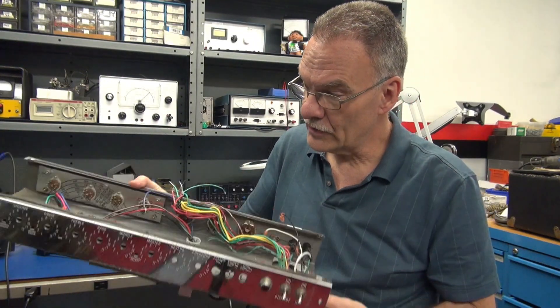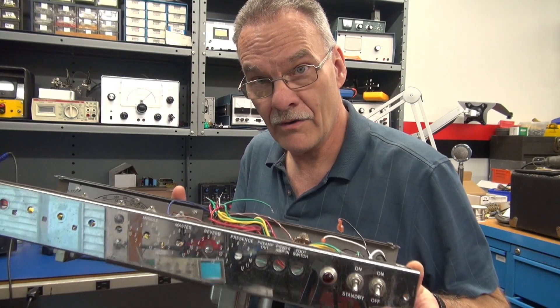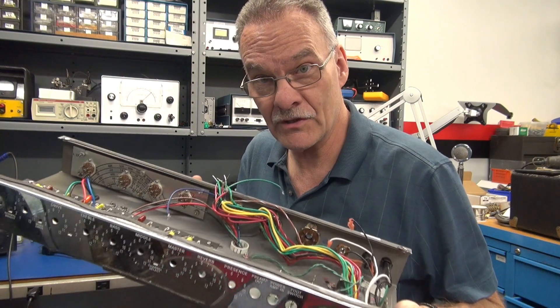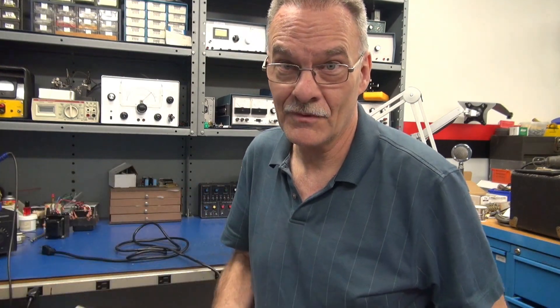You can see the layout's really nice — plenty of room to work with. In the next video, we'll cover wiring of our new Princeton AA 1164 circuit and perform an initial test. We'll see you in part two.